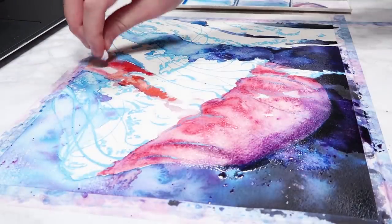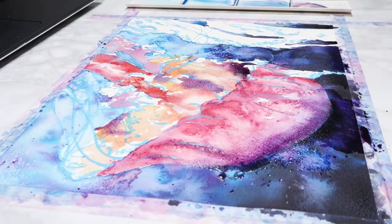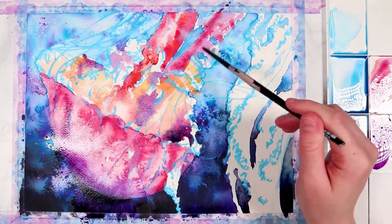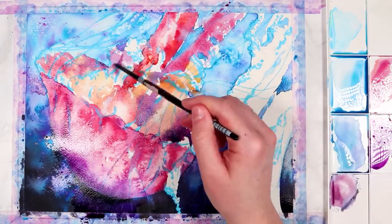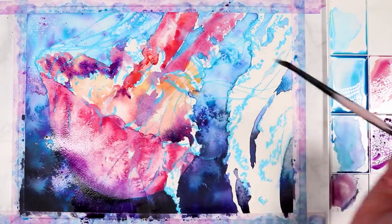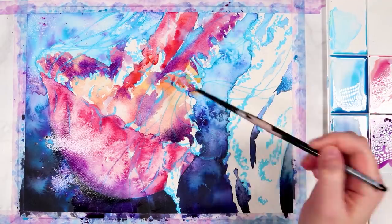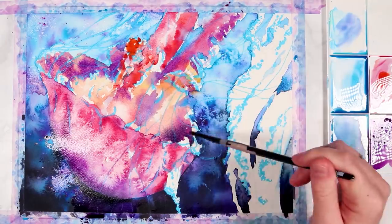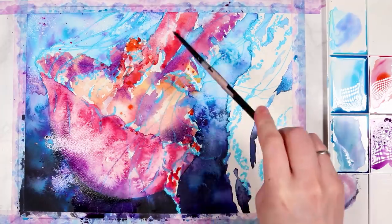The next technique is using tissue. Tissue is great for adding texture and lighter patterns, and it's great for creating highlights or lifting up paint. It only works while the paint is still wet, but it's great if you make a mistake and want to lift the paint, or if you just want to create a highlight or cool patterns. You can even experiment with the type of tissue, because certain tissues have more of a bumpy pattern whereas some are a lot softer.